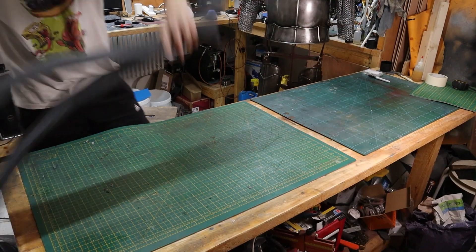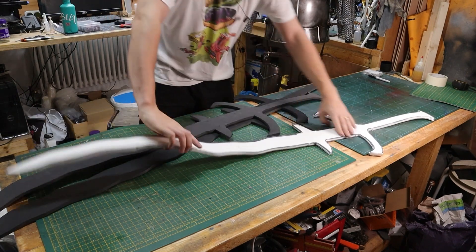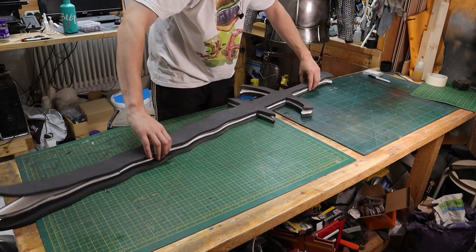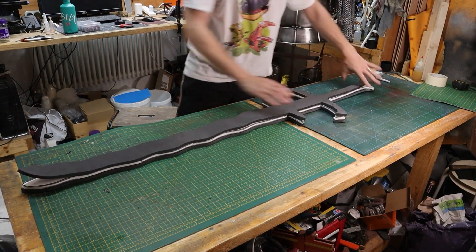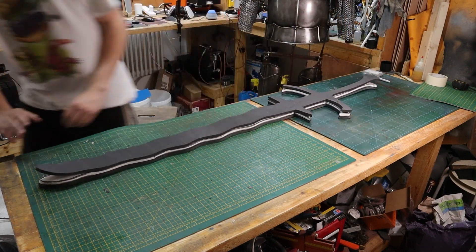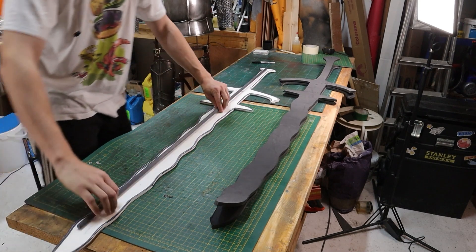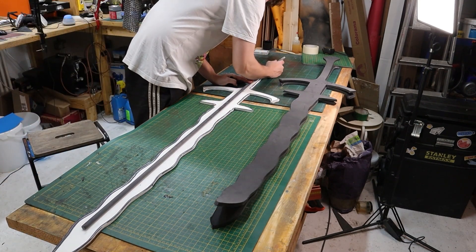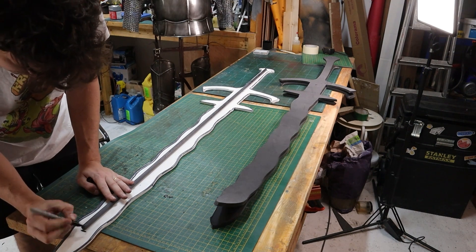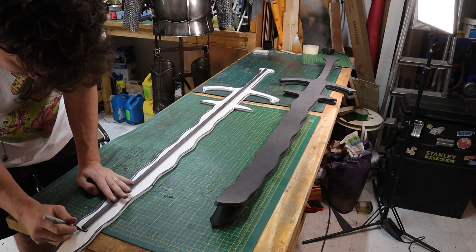There are the three layers of foam cut. I'm just going to check the sizes with each of them. It's probably worth marking your front and back at this point so you don't end up putting glue on the wrong side. Now I'm marking the tips of the core and roughly where the core is going to need to be cut out from this central piece of foam.